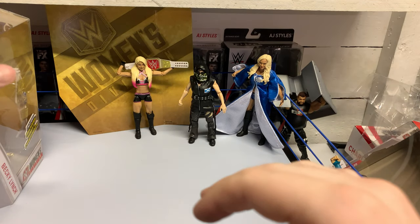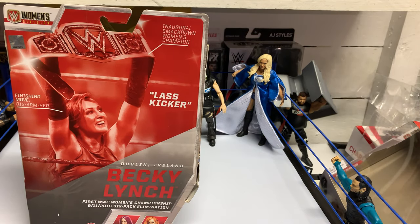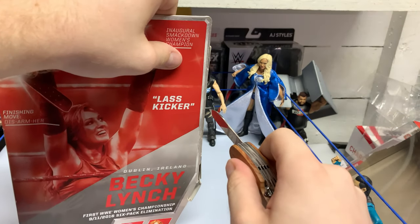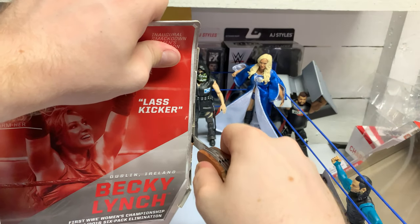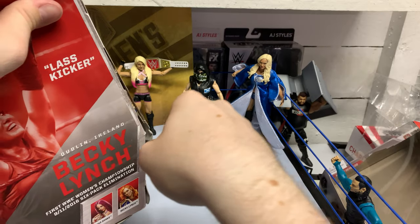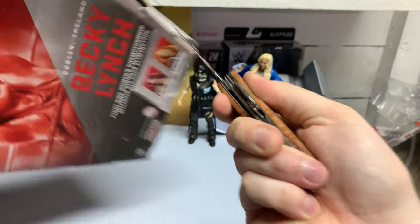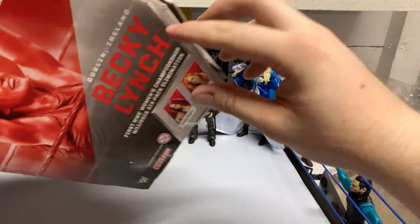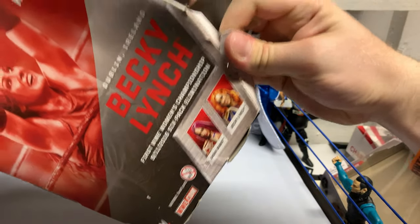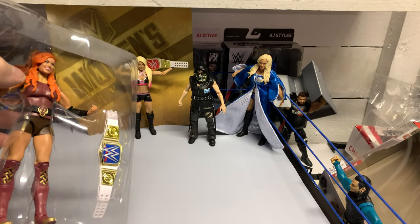Last but not least, The Man — Becky Lynch. I had to hide my Seth Rollins because he gets really excited when The Man comes around. I don't miss these old style packaging at all. The new box style definitely was the way to go — that was a solid choice from Mattel.